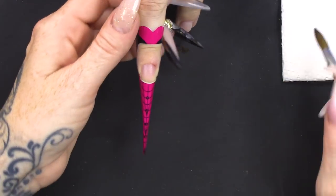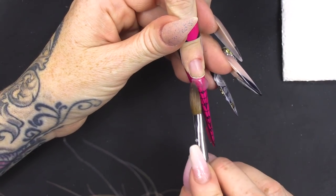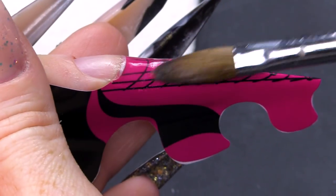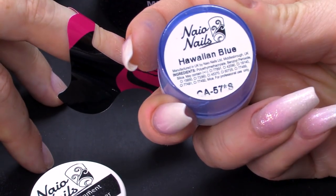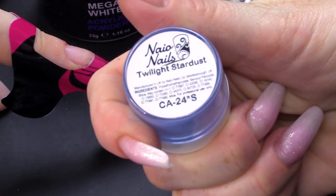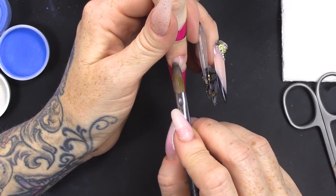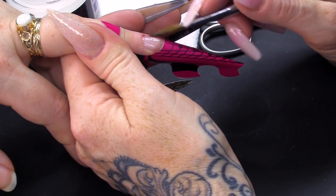I'm going to use clear acrylic. I'm going to build a little platform out first — basically build out what looks like a little tip, very thin. I'm gonna be using coloured acrylic to create this design, so I do want everything quite thin. I'm gonna use some Mega White, Hawaiian Blue, Twilight Stardust, and Soft Pastel Blue. Because I'm gonna use quite pigmented powders, I am gonna put a very thin layer of clear on the natural nail — it'll protect and it'll also help the product adhere better.